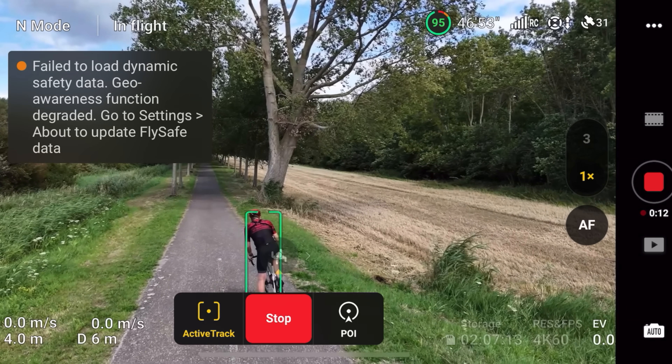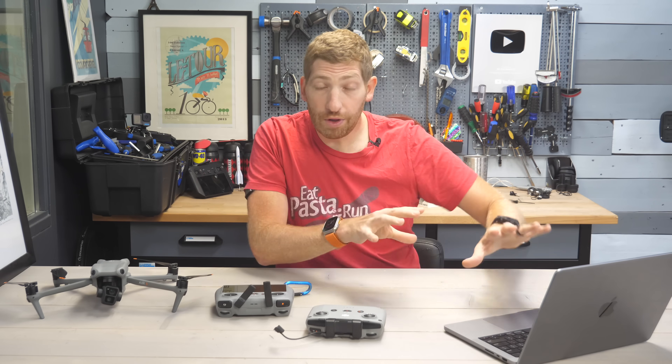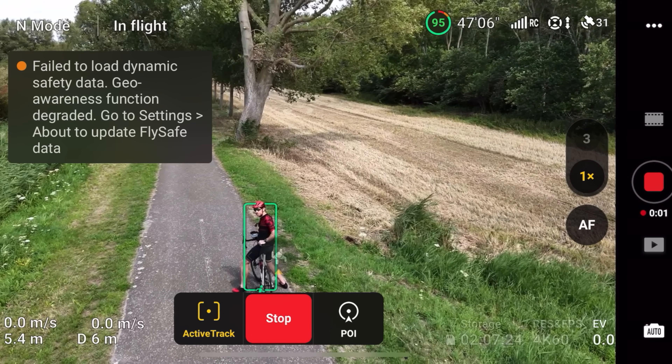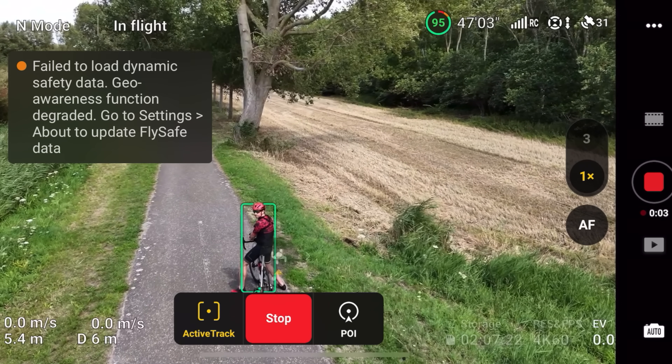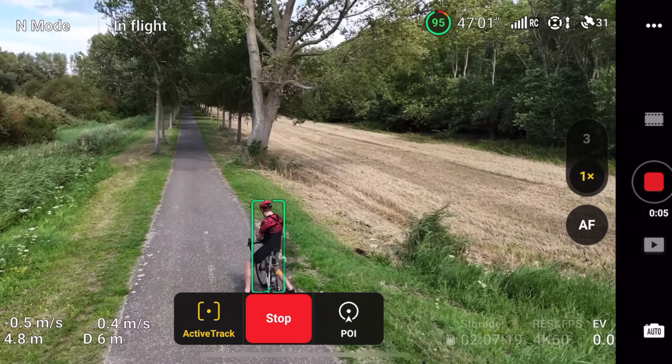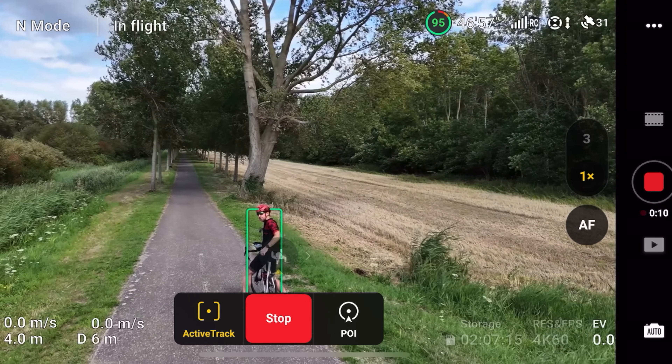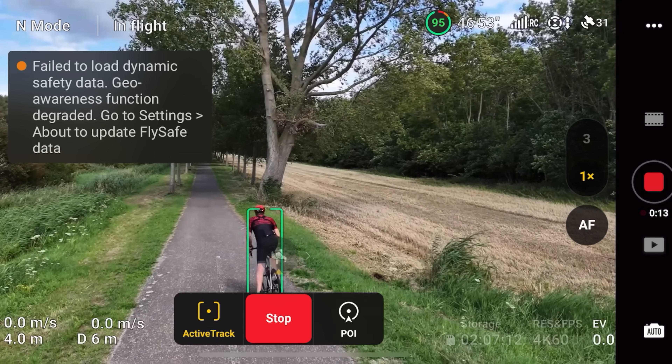A quick note: anytime you see overlays on screen, that is a screen recording on these units - it is much lower resolution. I will switch back and forth to the high-res footage here and there, but this is mostly about showing you how ActiveTrack works and not about the end-state footage, which is really stunning in pretty much every case.